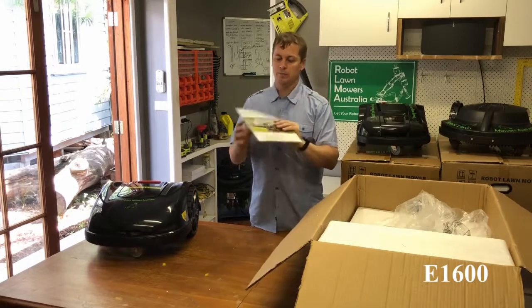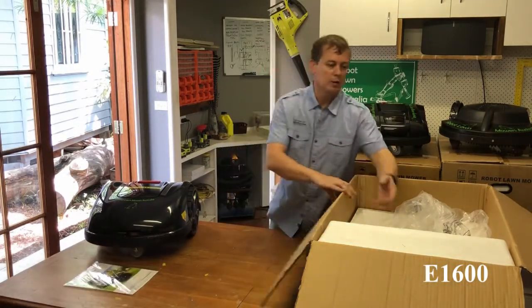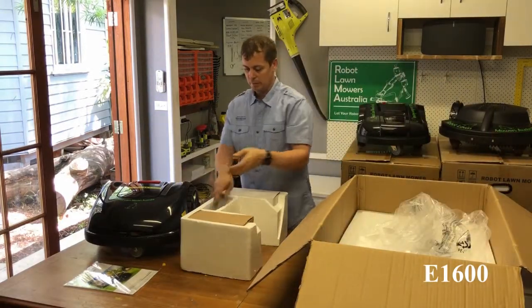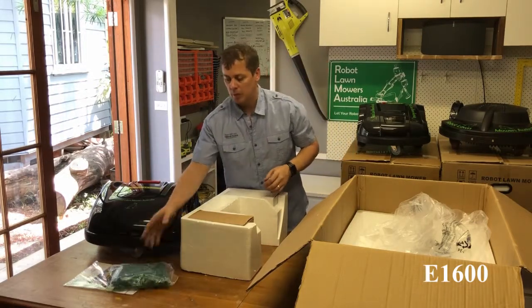We have the user manual, which is quite good on this particular model. We've also got the 100 ground pegs, like all the other models, for holding down the perimeter wire.